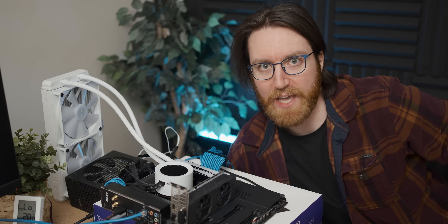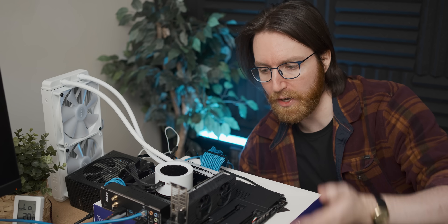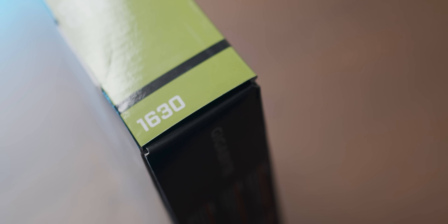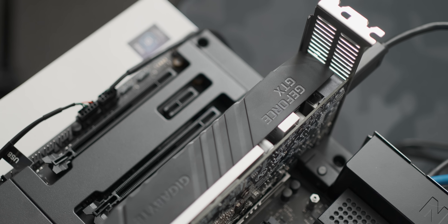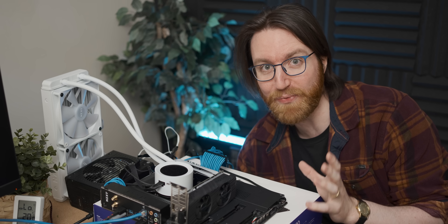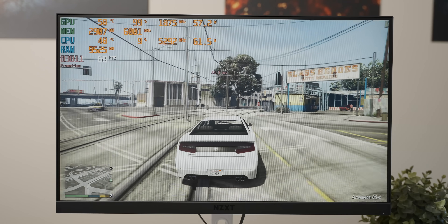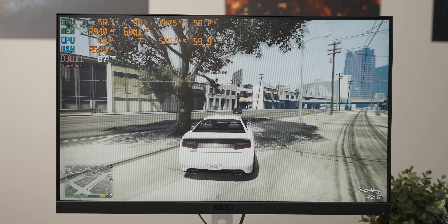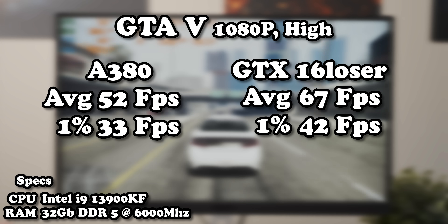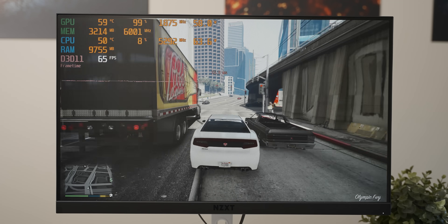Luckily for the A380, Nvidia gave up on this space a long long time ago, so all it has to do is compete with the GTX 1630 — the graphics card equivalent of a ringworm. Even with the older drivers I don't think it's going to be very hard for it. But oof — that's quite the humiliation for the A380. We're actually getting better performance out of the 1630, which yeah, that's a bit rough.